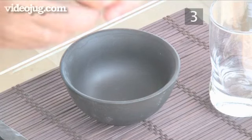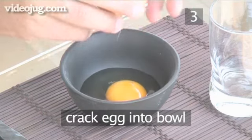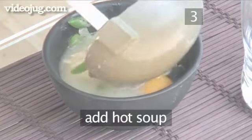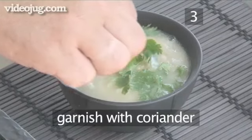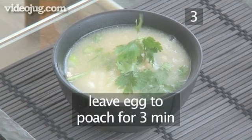Step three: finish the soup. Now crack an egg into the individual serving bowl and ladle in the hot soup. Garnish with a sprig of coriander. Finally, leave the soup for three minutes to poach the egg before eating.